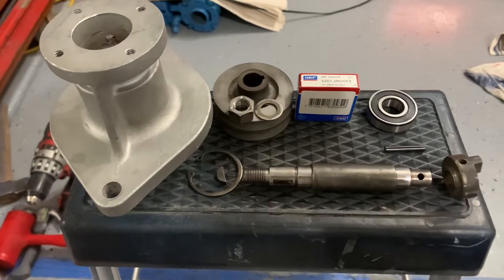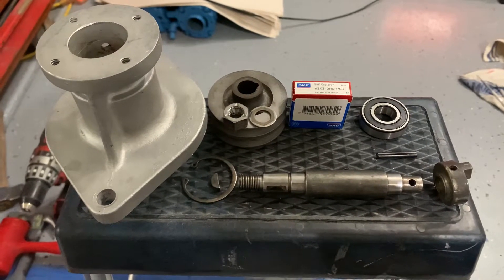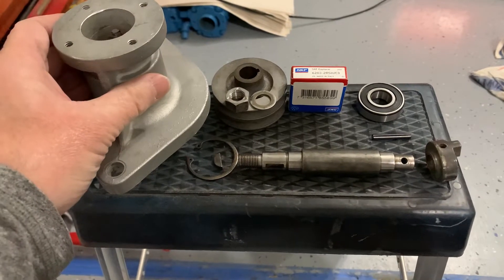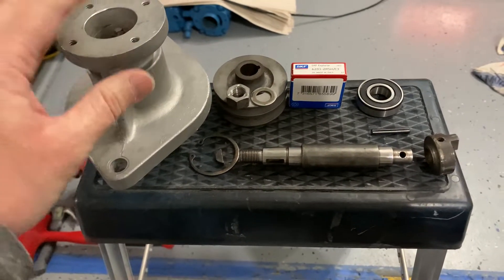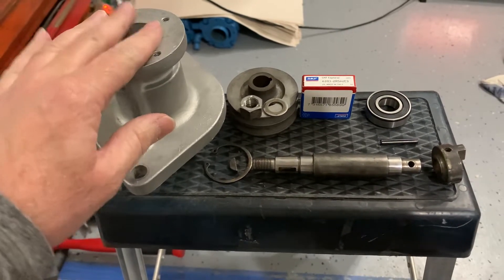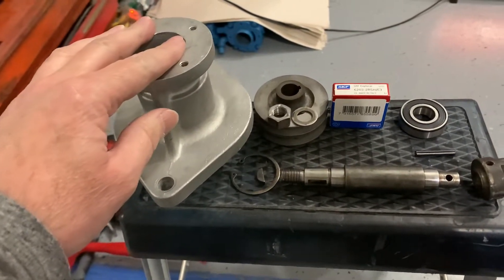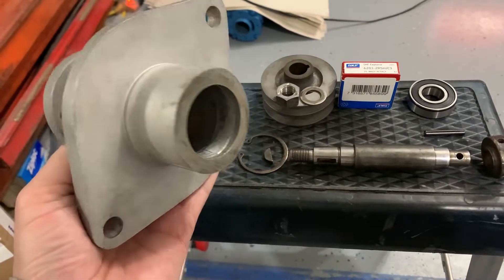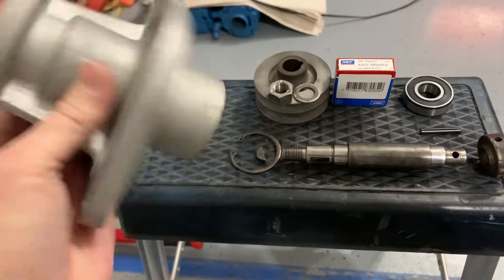In this short segment I just wanted to walk through rebuilding the hub assembly for the water pump. This is a drive assembly in place of the earlier generator models, and I wanted to show you how this is all put together.